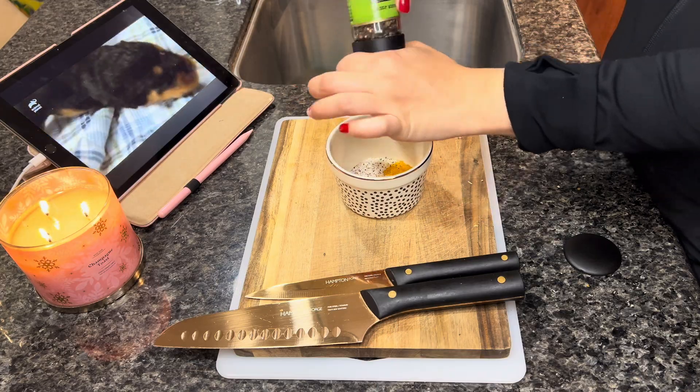I'm going to add 100% pumpkin — a couple of teaspoons — to their rice, and make sure to fully incorporate it so they don't notice it as much. Pumpkin is very beneficial; it's a natural stomach soother. It also removes excess water in a dog's digestive tract to reduce instances of diarrhea, as well as constipation.